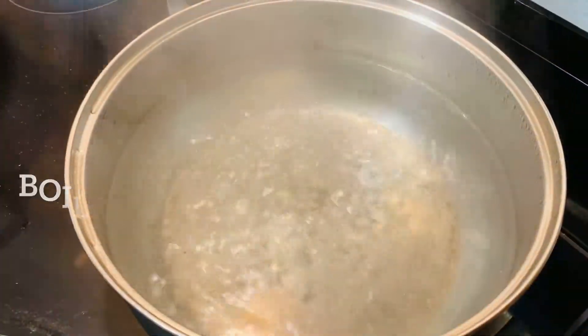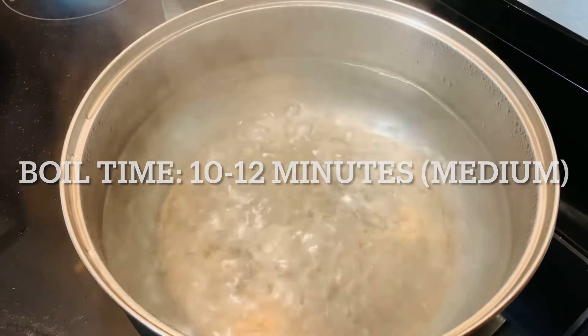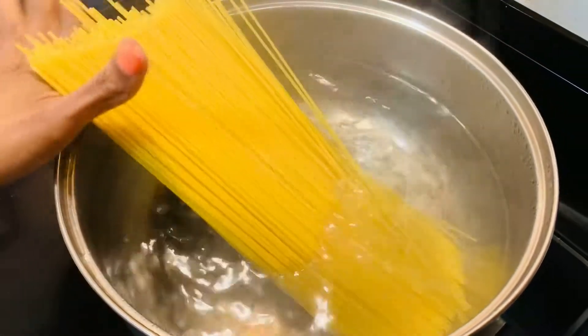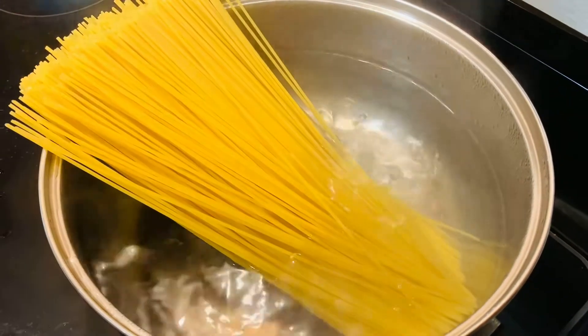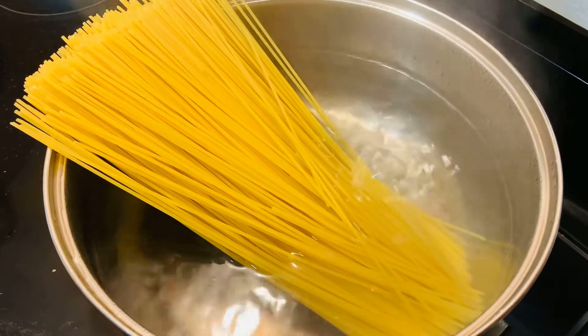We're going to go ahead and get started with the spaghetti. I have the water already boiling. I'm just adding one pack of spaghetti. I usually break it in half, but today I'm feeling a little lazy.